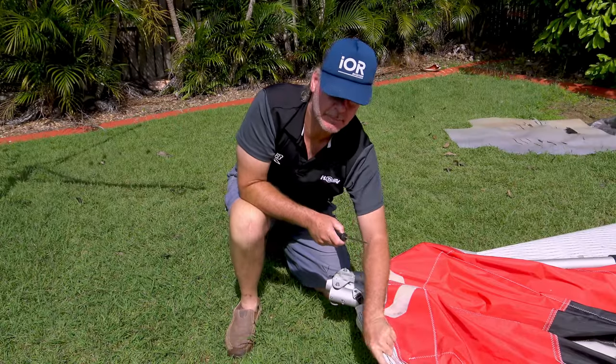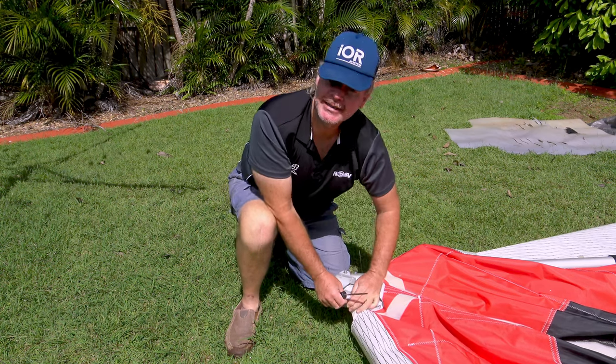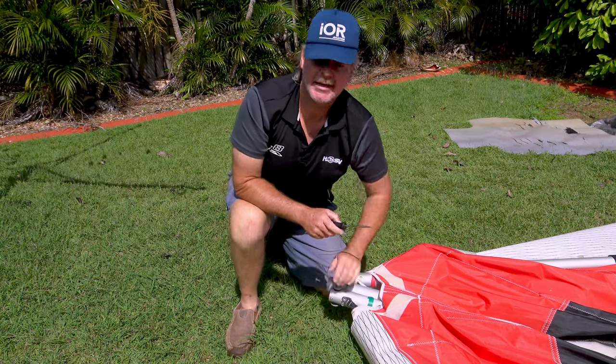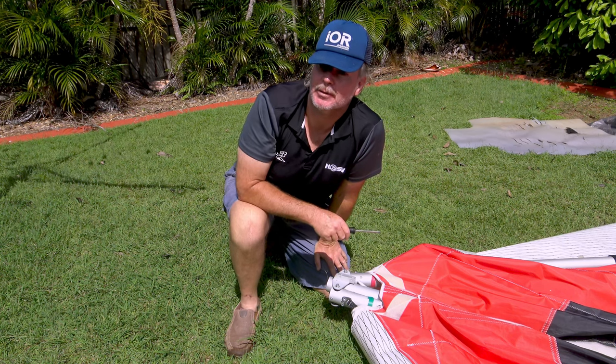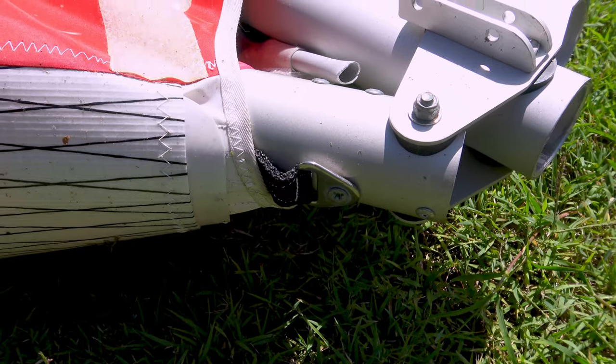This allows the fabric to slide back along the leading edge and this tang will get closer. You might even need a friend to help pull that tang into alignment — put the screw back in. Then the leading edge is under full tension, as long as the webbing is on the end of the wing tip extension. This is what it will look like when it's reassembled.